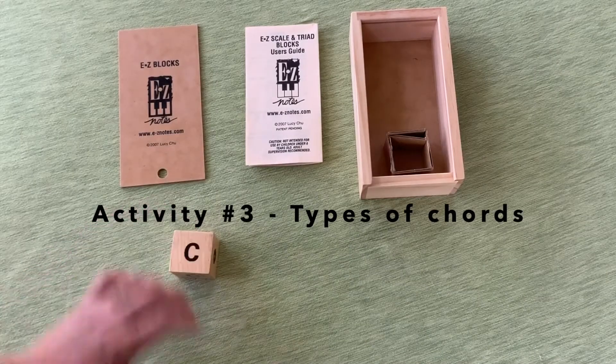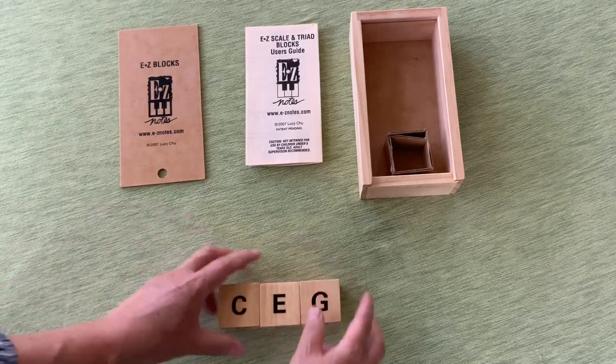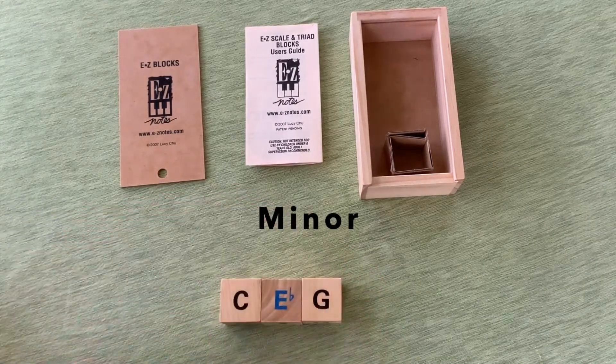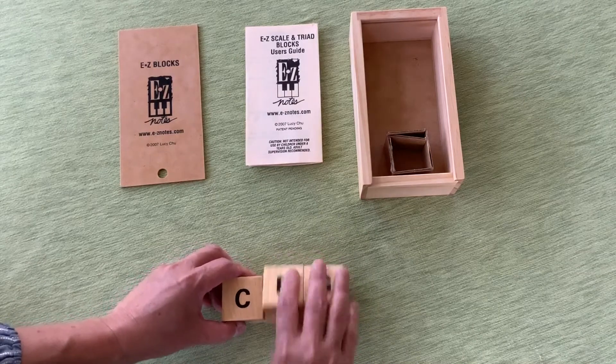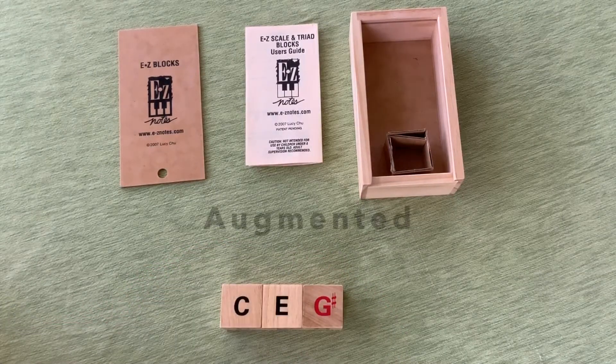You can also teach different kinds of chords with these blocks since they're magnetic. I have taken C, E, and G. I'm going to flip the E to make it minor, and then flip the G to make it diminished. Here I flip back to C major, and then flip the G to G sharp, making it augmented.